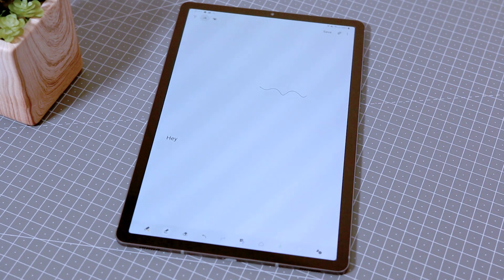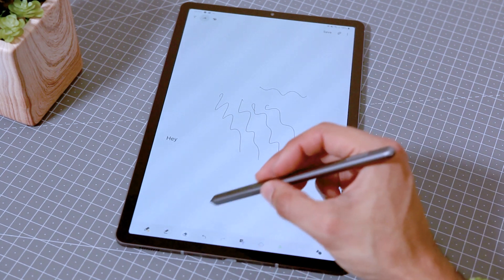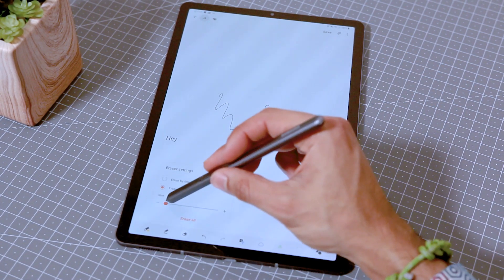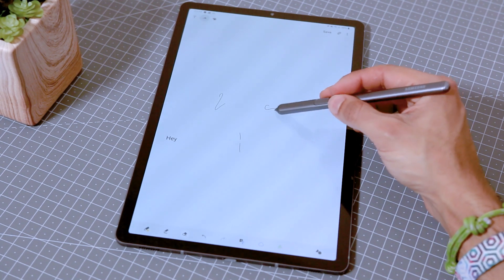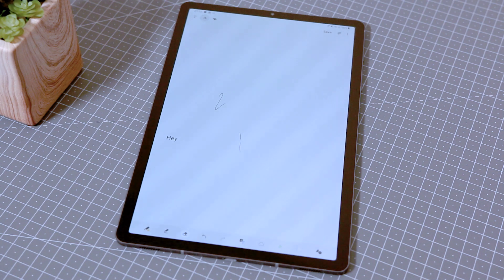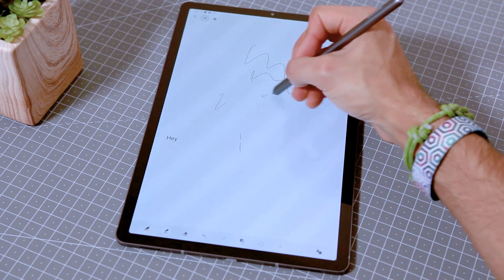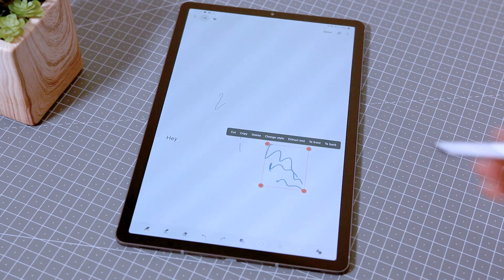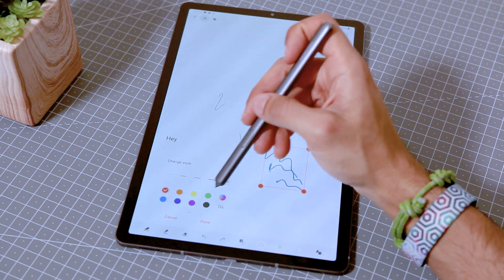It supports other languages too, though I've only tried English. Another thing unique to this app is that you can change the eraser type — you can erase by line or erase by area. With erase by line, every stroke can be a separate erasure; with erase by area, it just erases the section shown on screen, which is the option I prefer. You can also use the selection tool to select something, move it, resize it, and even change the stroke width and colour after you've written it — which I think is quite awesome.